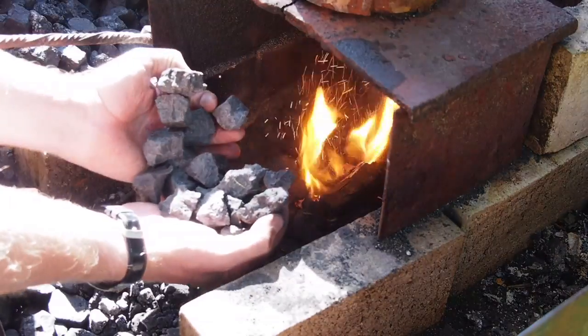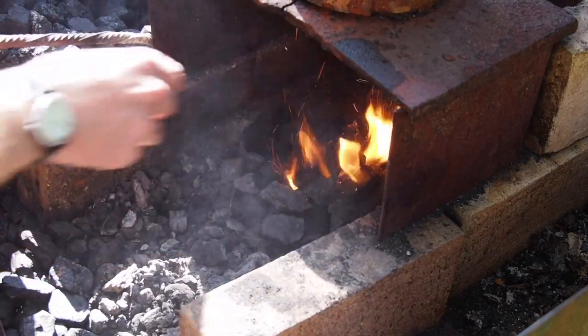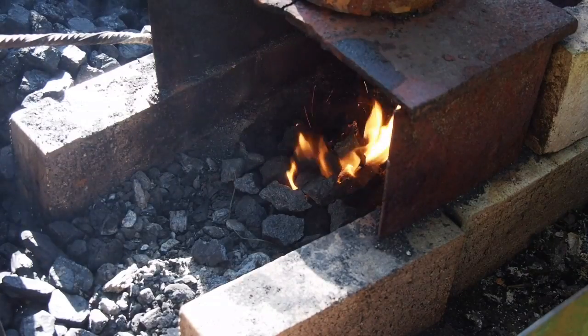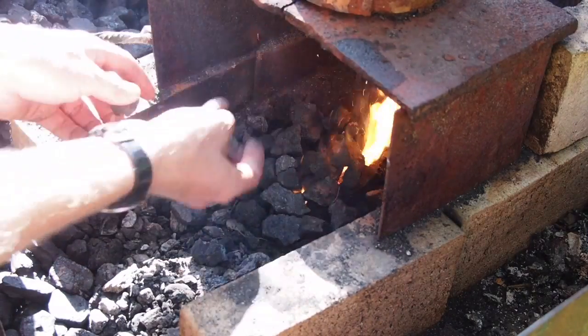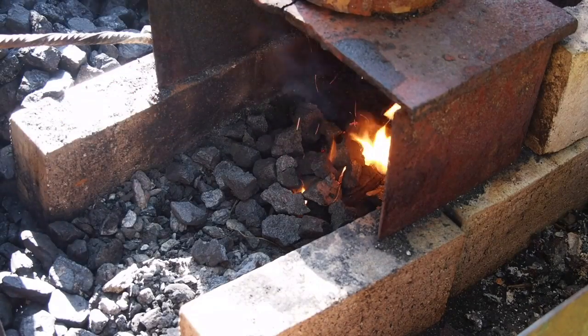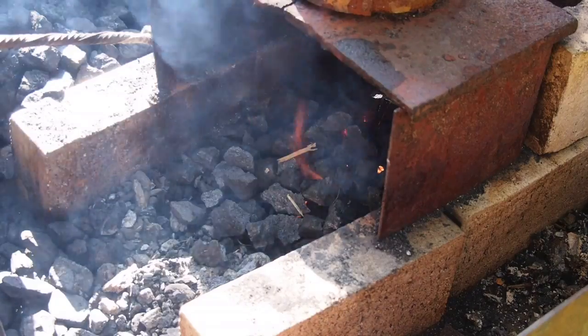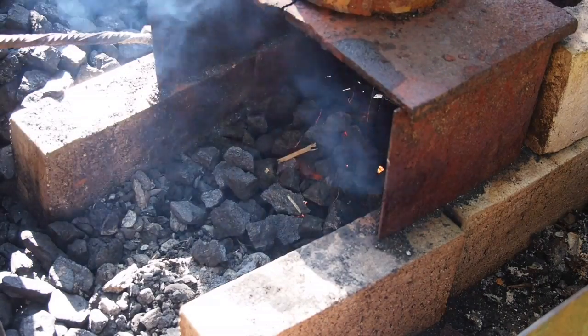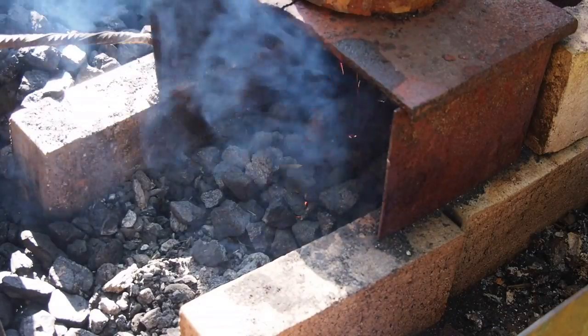Starting the fire is best done with a bit of charcoal, wood, or newspaper — whatever suits you. Pile the coke high on top of the fire once you've got a fire nest established. I'm using a bouncy castle blower to provide enough air blast to the coke fire.